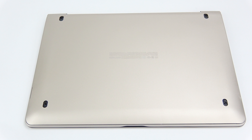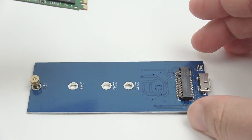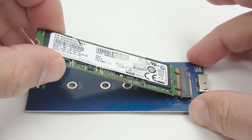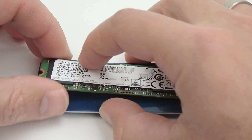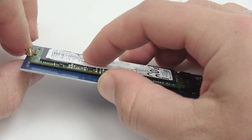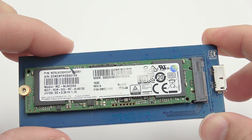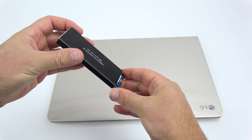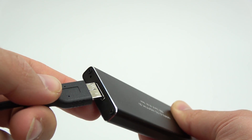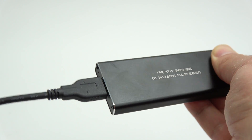Now let's put the laptop's cover back on because we're going to start it up and clone your laptop's hard drive over to your new bigger drive. To insert your new M.2 SSD, start at about a 30 degree angle, push it forward until you feel a slight click, then press it down and attach the screw at the back to lock it in place. Now put it into the external enclosure, screw everything down in place, insert your USB 3.0 cable, connect it to your laptop, and we're ready for the software.